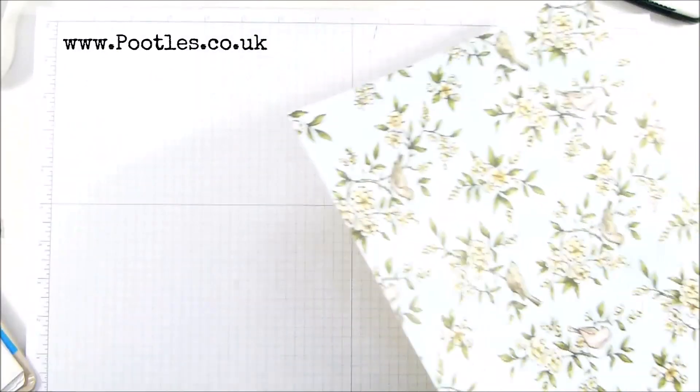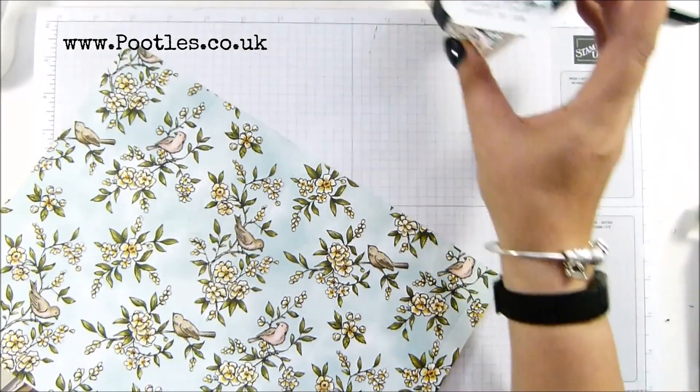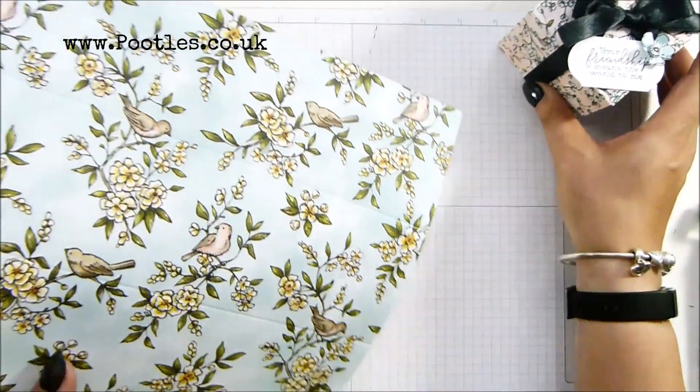It is open at the top, sealed at the bottom, sealed at the sides, but open at the top, and held closed by the beautiful black ribbon, which is just gorgeous.